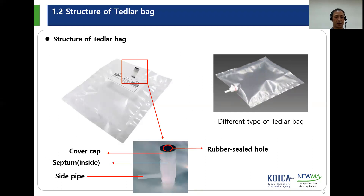Tetherlop bag is composed of a plastic bag and a sampling port. The plastic bag is made by PVF and well sealed. The paper label is stuck in front of the bag, and you can write the gas information on the label. The sampling port has three parts: the cover cap, a rubber septum, and a side pipe.